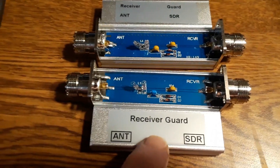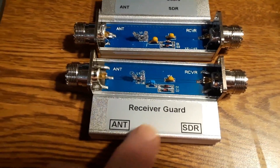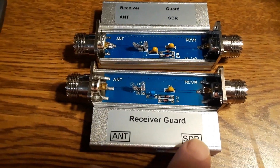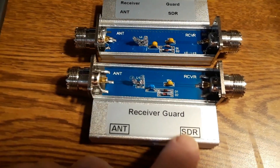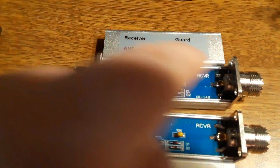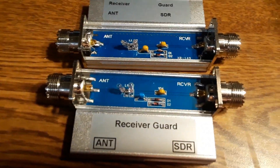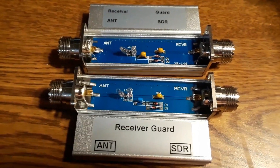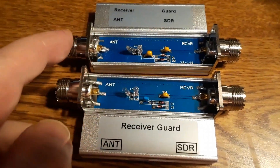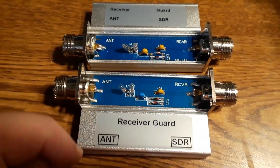This working version came with a slightly different label — it has square boxes around the antenna and SDR receiver labels, whereas the one that doesn't work didn't have those square boxes. That may or may not be a reliable indicator, but just be very careful what you order. These won't work and these do work to a fashion — they're not great but it's better than nothing.